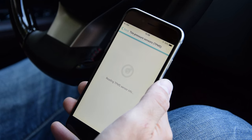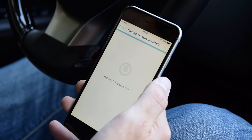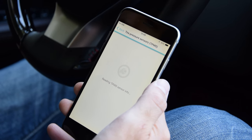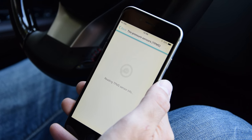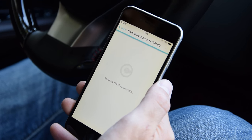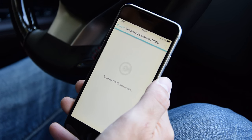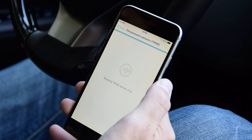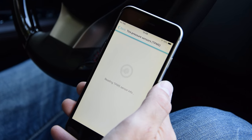Now it's going to need some time to read the data from the TPMS system on this car — that takes about half a minute. It should load all the sensors and show the current pressures it's reading from them. Of course, if a sensor is not registered correctly, it'll show a warning sign there, which denotes that it can't read the pressure.